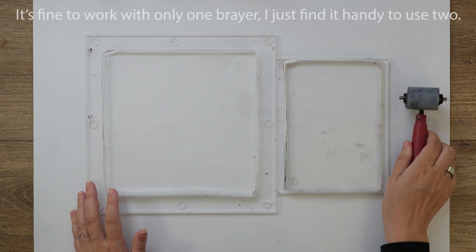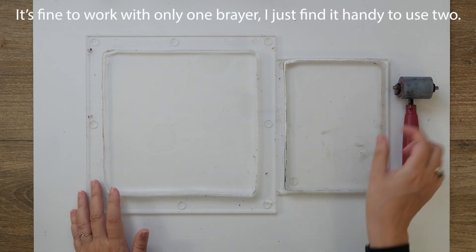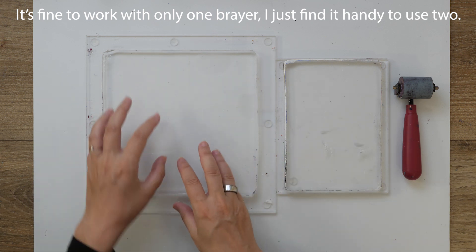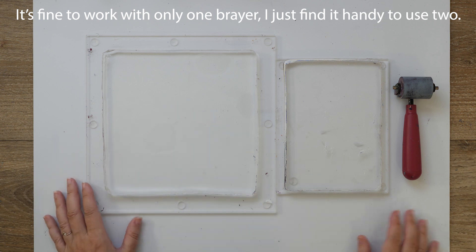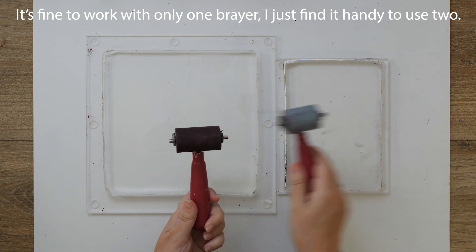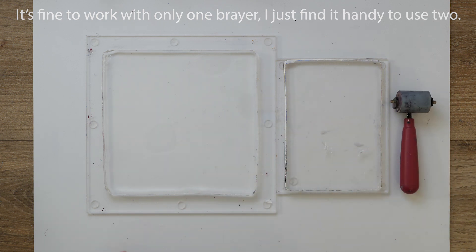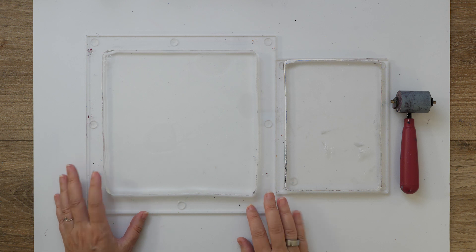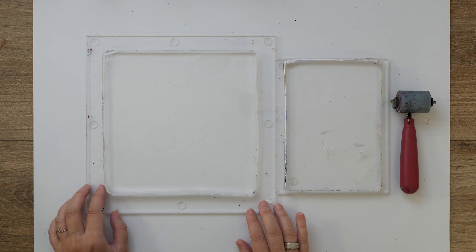I have two brayers here — very narrow brayers — because I'm going to work in quite a small area each time. This one is a little bit bigger and this is the smallest one that I have. I have some scrap paper to the side where I can roll off my brayer. Now let's see how I'm going to do this.